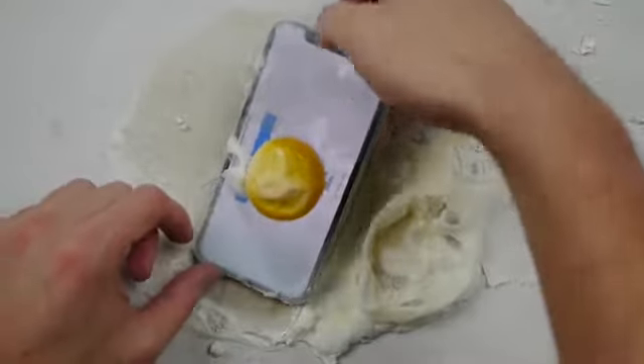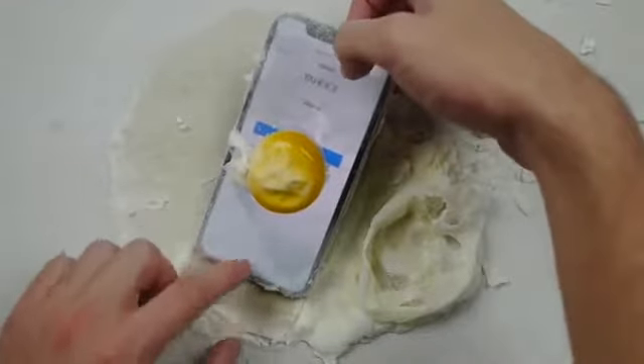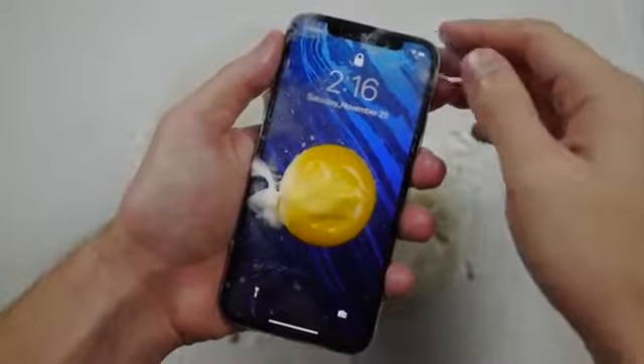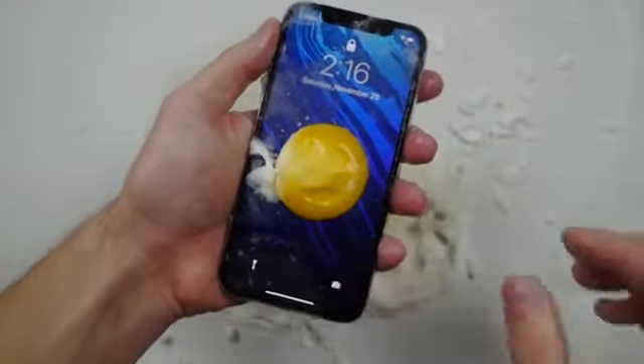This is going to be really exciting. Look at this — everything still works. Remove some of that crusty stuff and look at that guys in its full glory. Beautiful iPhone X enclosed in this beautiful egg yolk case.